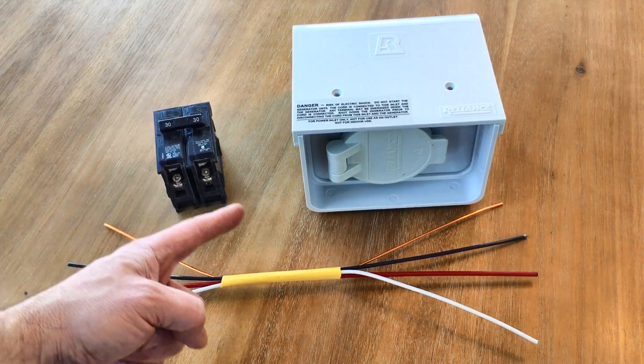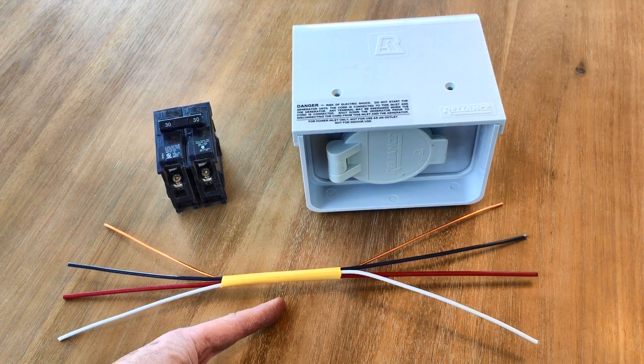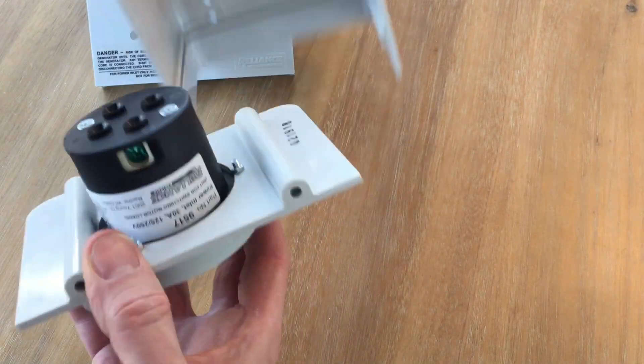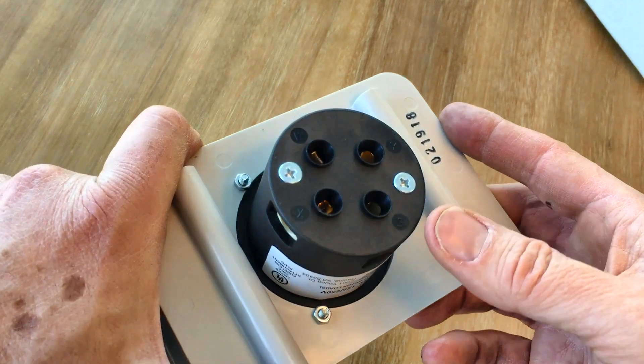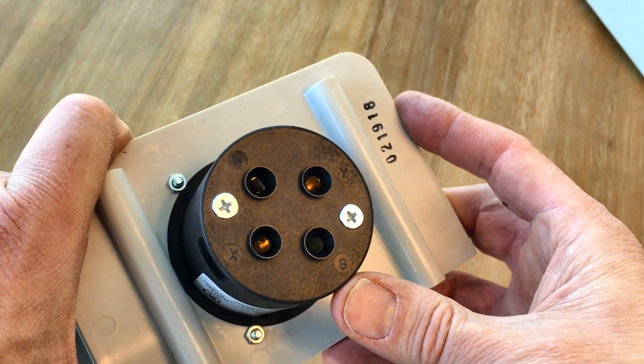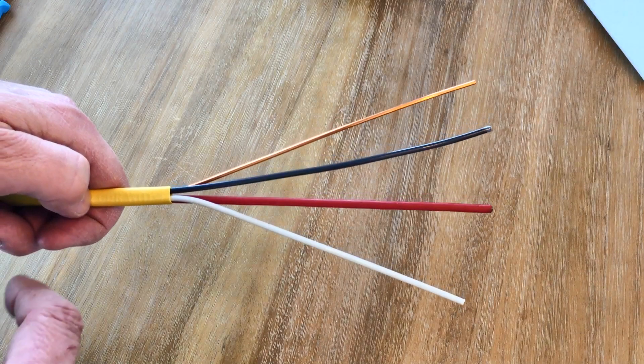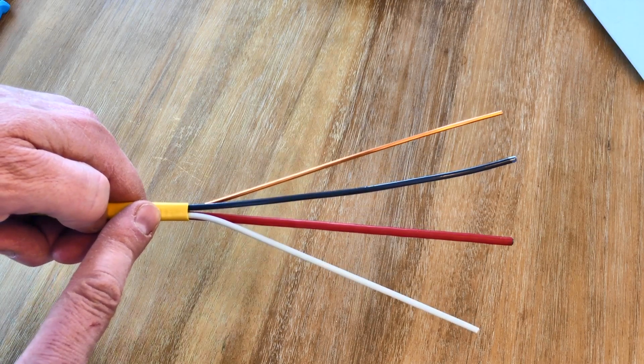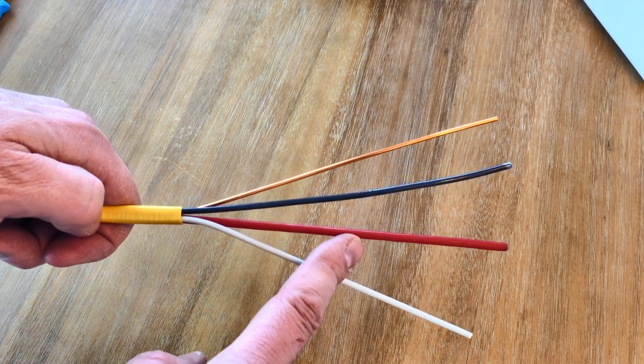I pulled a circuit breaker out of the box and got a ridiculously short piece of wiring to demonstrate. We'll open the box up and take out the outlet. The back of the outlet has four connectors labeled G, W, X, and Y. Typical house electrical cable has copper, black, and white wires in it, but for generators, you need a 30-amp cable that adds this fourth red wire.